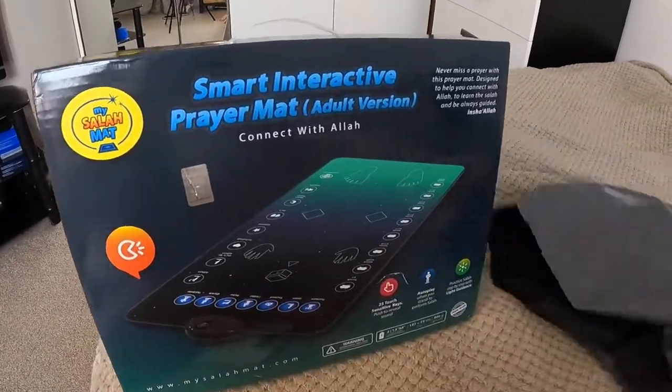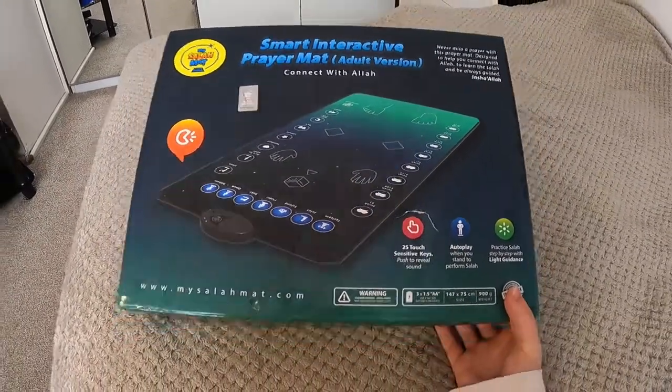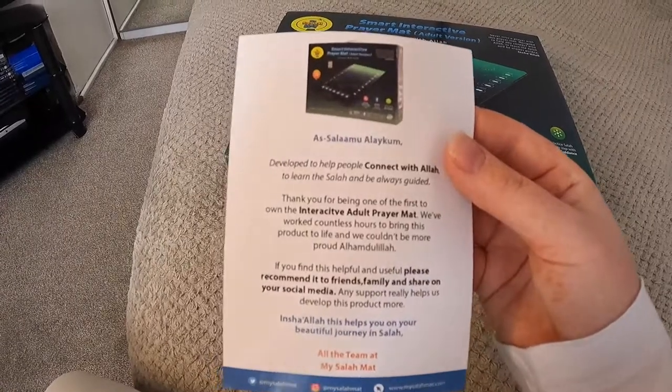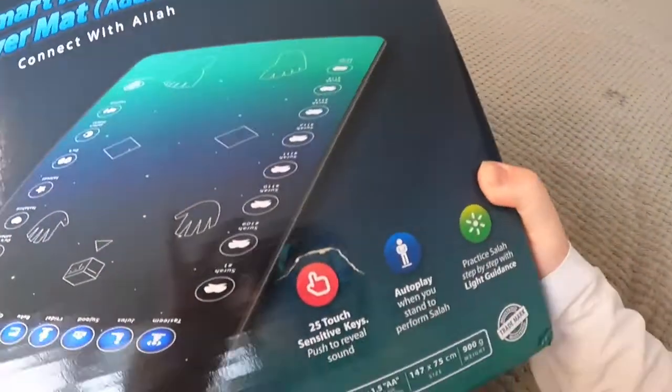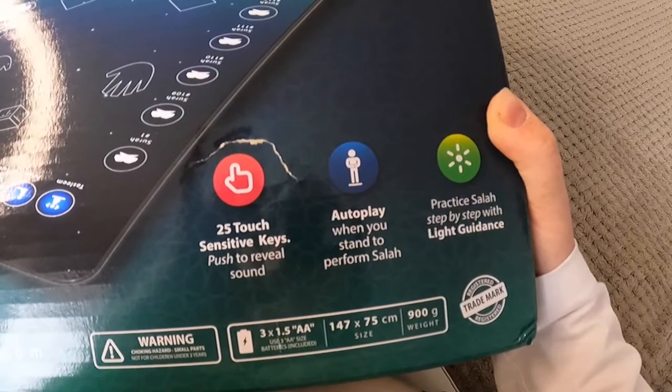I just received my package today and I'll be opening it up with you guys — I literally haven't opened anything yet so you'll see my raw reaction. It's just going to be a quick review inshallah. So this is what the packaging looks like. It came with a piece of paper and it says it has 25 sensitive touch keys, autoplay, and a practice salat mode.